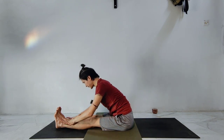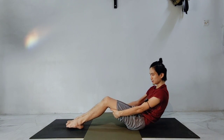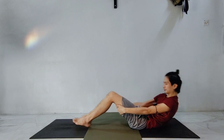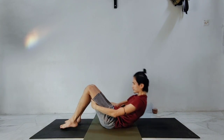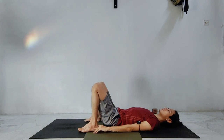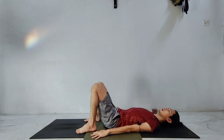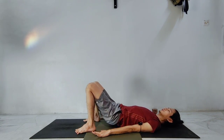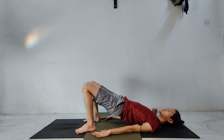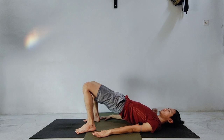Slowly inhale, come back. Bend the knee slightly, hold the thigh, exhale slowly, lower down, lie down on the floor. Let's do a simple bridge pose here. Your feet are hip-width apart, step down close to your hips. Palms next to your hips, palms facing down. When we inhale, push the feet down, bring the hips slowly towards the ceiling. And we exhale, slowly come back.